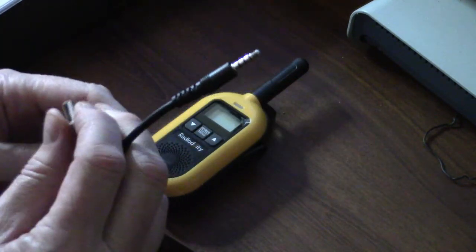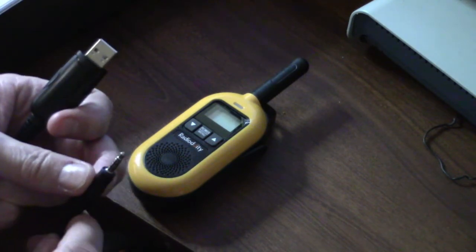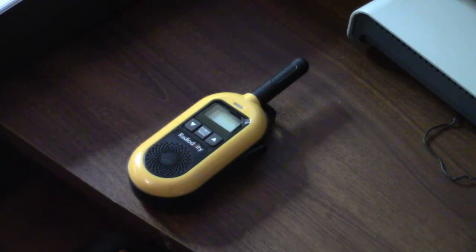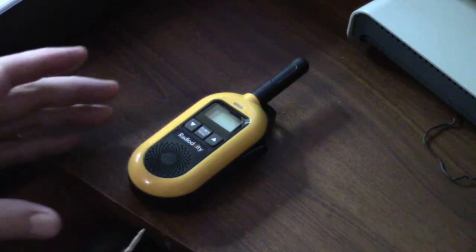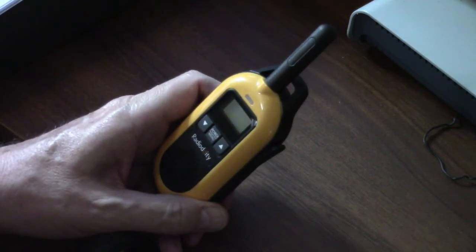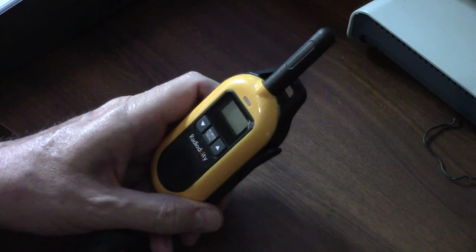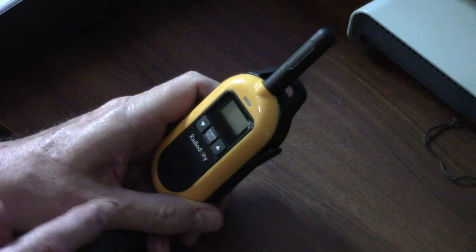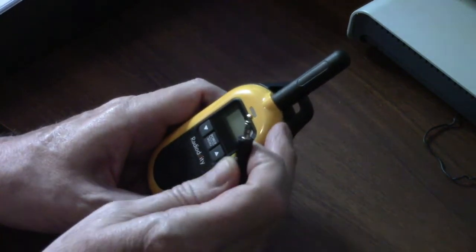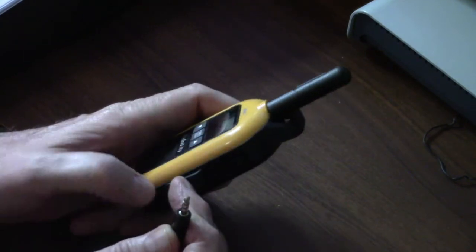If you're familiar with programming radios using software, this will look pretty familiar to you. The cable has a standard USB connector on one end and a ring-tip type plug on the other end. I'm going to go ahead and plug the USB part into my computer. At the time of this video there are still no written instructions as to how all this works. I had to figure it out — when I first tried it I had the radio on, and when I put the plug into the jack on the right side of the radio,